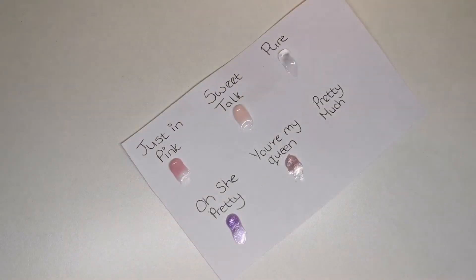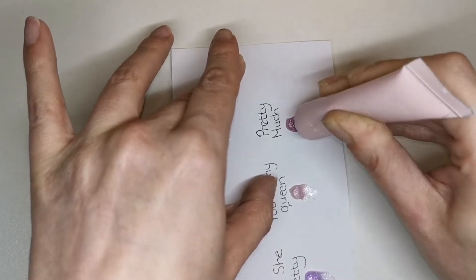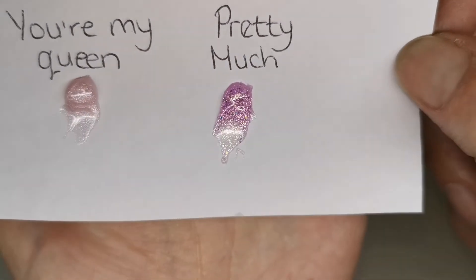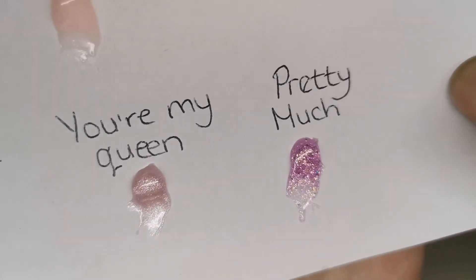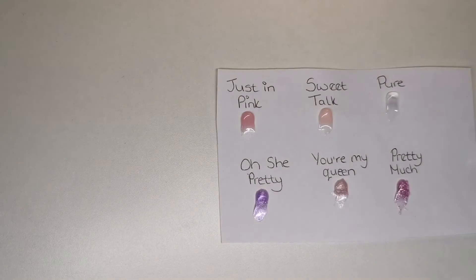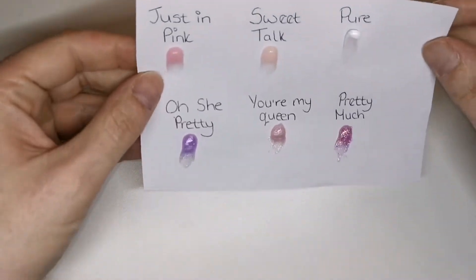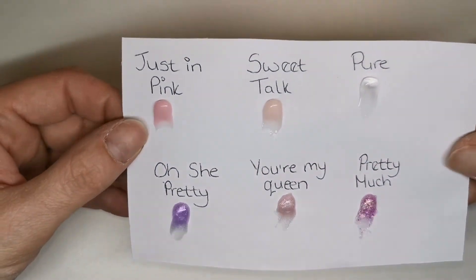And then the last one - look at that! It's like a jelly pink poly gel and it's got a golden shimmer running through it, but it's also got tiny bits of hollow glitter inside. That is really really pretty. It did say these cure in an LED lamp in 30 seconds so I'm going to give that a try - pop it in my lamp for 30 seconds. And yes, they are all fully cured and they're really opaque!